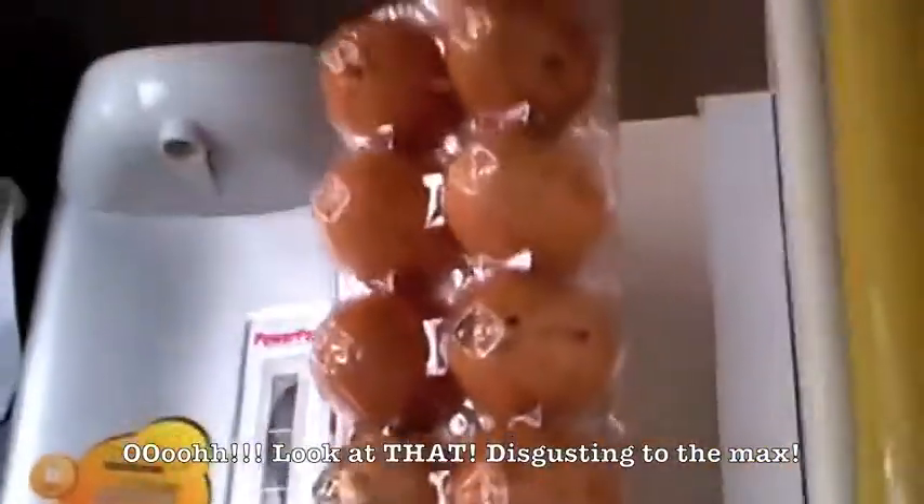All right — look at that, disgusting. All the bags. You have to zoom in, I will show you the best part here. Slide over here.